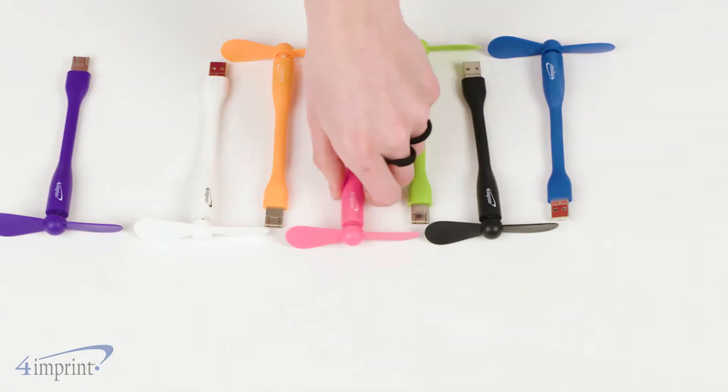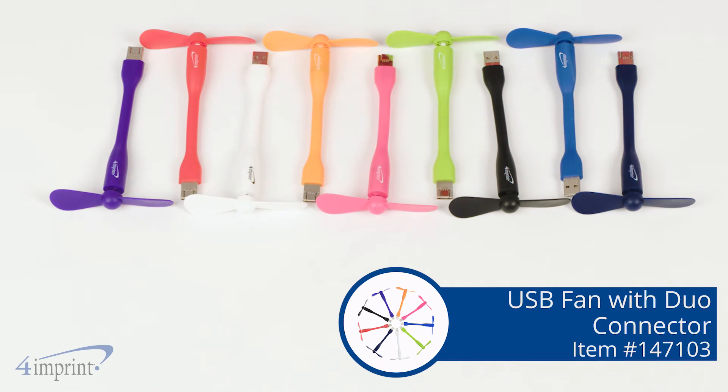Beat the heat with the small and convenient USB fan with Duo Connector from 4imprint. Thanks for watching the video. If you'd like to see more from 4imprint, click on our recent uploads, a related video, and our website.